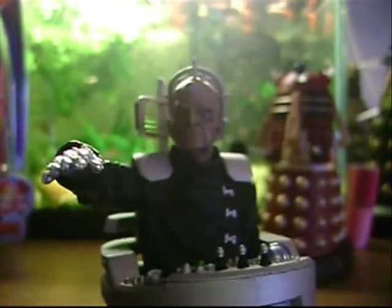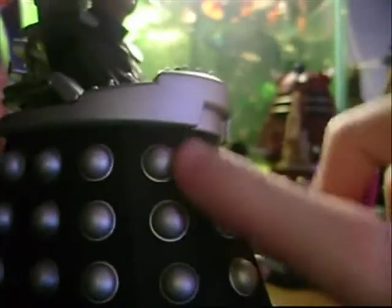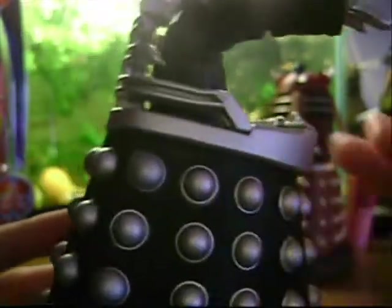The paint job is matte black and matte silver. Great sculpt on the chair — this bit spins, though it's not as loose as the others.